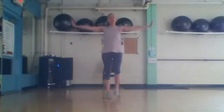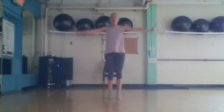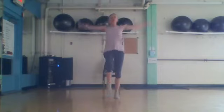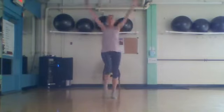Eight more — little time, circle. Seven, six. Big circles, here we go: eight, seven, four, three. Two — crisscross arms in front.